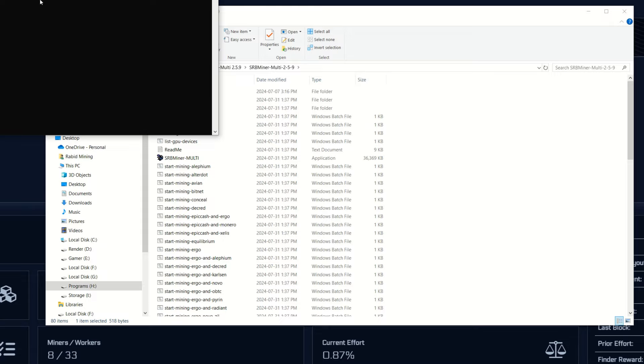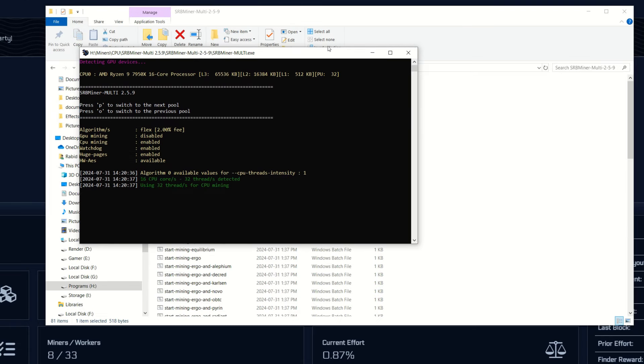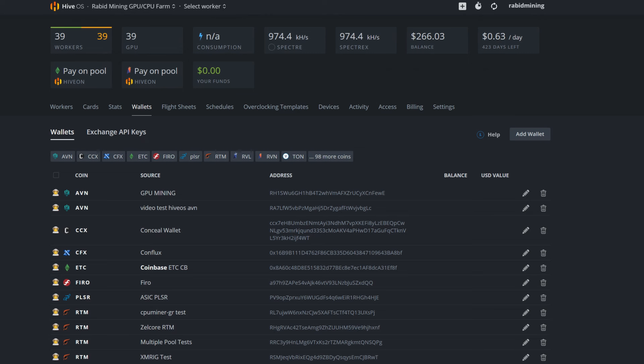Double-click the file to start mining. It'll ask for admin permissions — run anyway, run as admin, close the background, and it starts mining. I accidentally had 32 threads set; I like to run 30 on my workstation so I can do stuff in the background. To set threads, add '--cpu-threads 30' (or your preferred number) to the command. I'm using 30 of 32 threads.